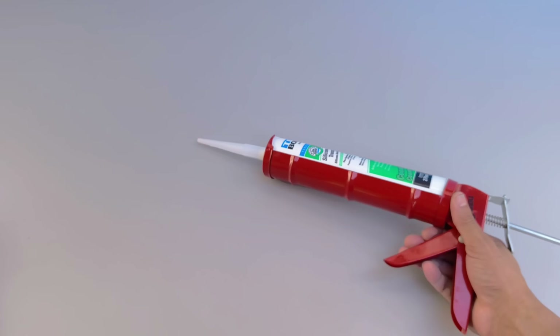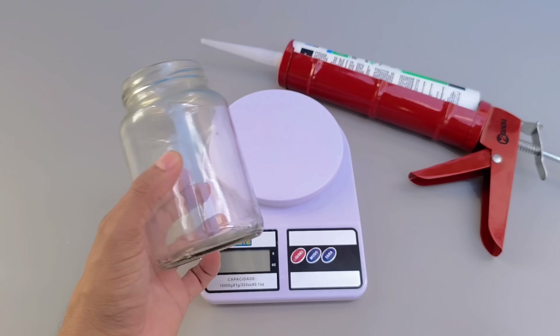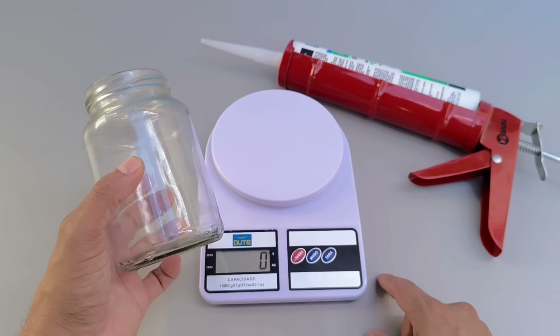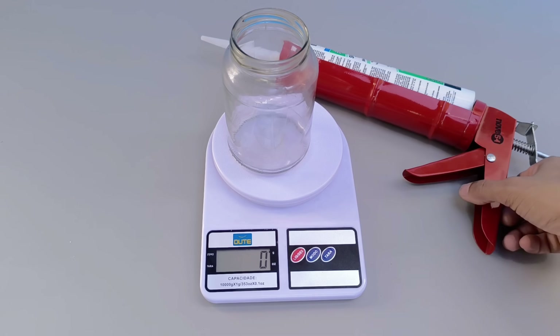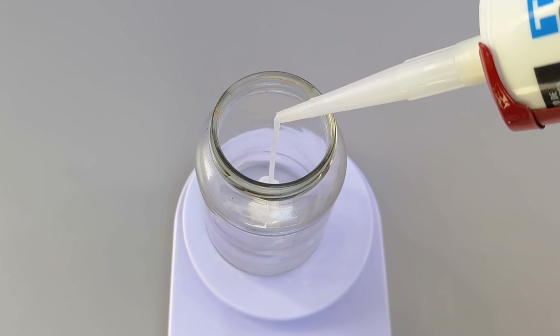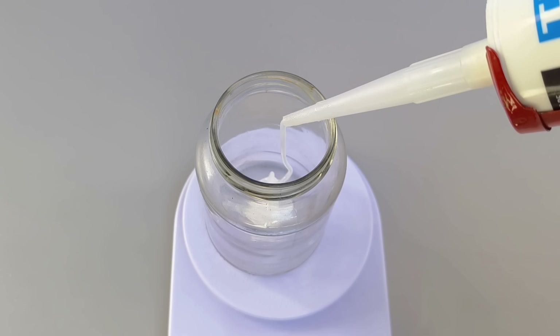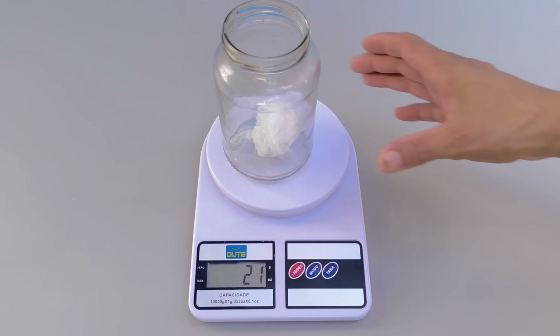It all starts with the exact measurement of the components. Separate the silicone — the same one you can easily find in hardware stores. Measure 20 grams using a scale, placing the product in a glass container, or any other container resistant to chemicals. 20 grams of silicone may be enough for many small projects, especially when it comes to crafts or simple repairs.